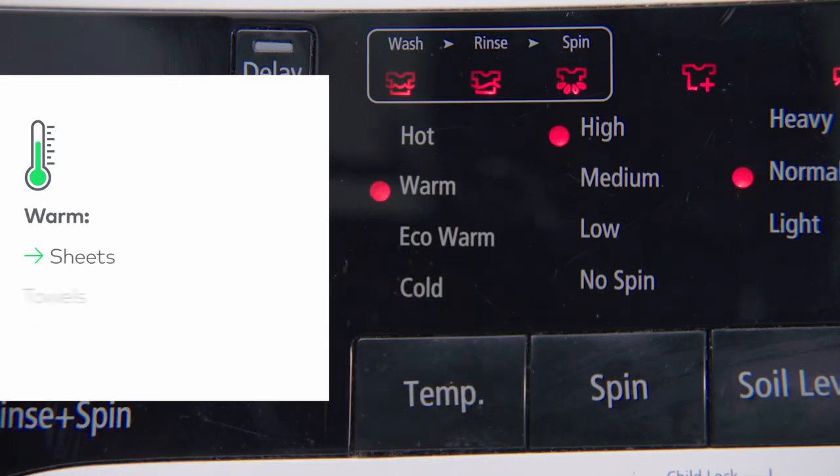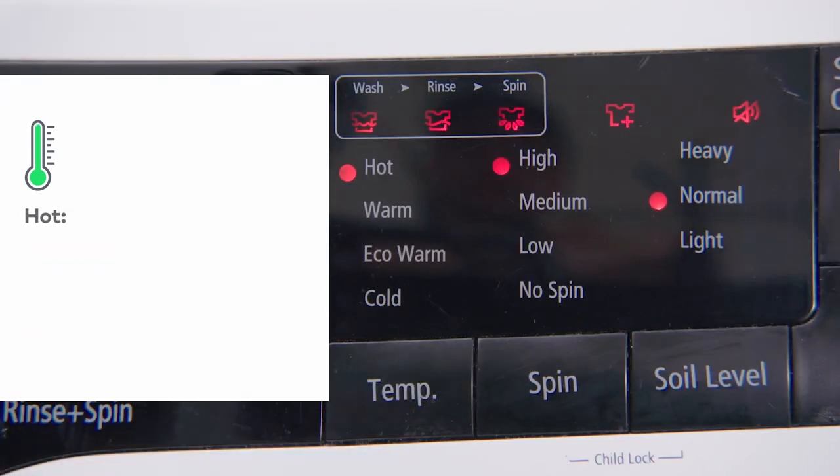Warm: use for sheets, towels, linen, and anything that is mildly soiled. Hot: use for anything that is heavily soiled, like athletic gear, soiled sheets, and reusable baby diapers.